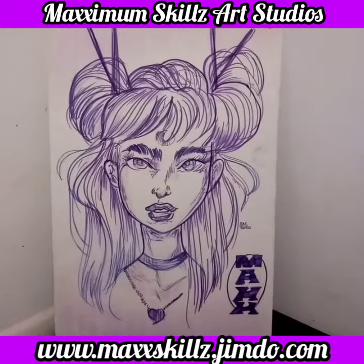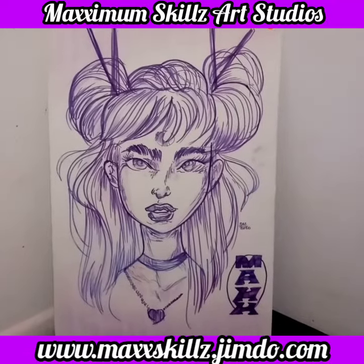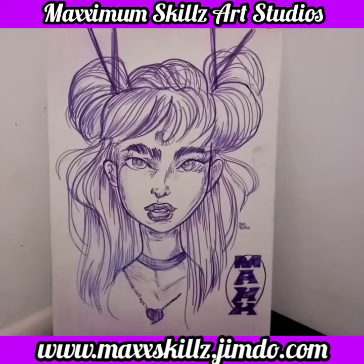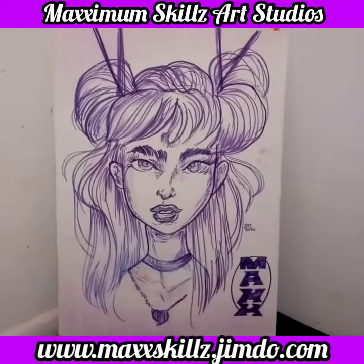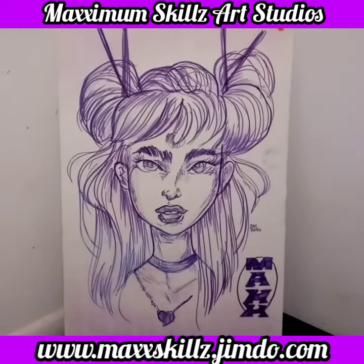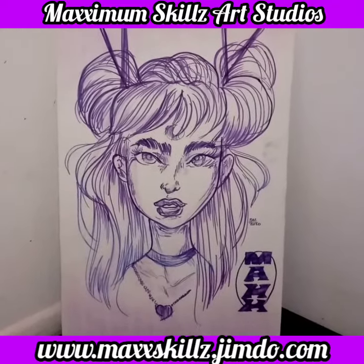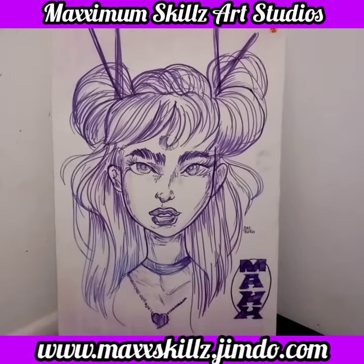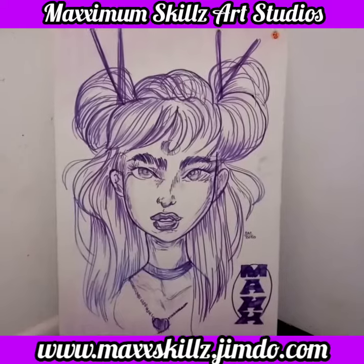it wasn't the story or the storyline that drew me in. It was the lacy and beautiful art that was in the Shoujo cartoon that made it stand out. I did this in about a good 45 to 50 minutes, and it was something that really brought me back to the days of my youth. Sailor Moon is one of my favorite animes, but not because of the storyline or the romanticism — it's more of the artwork.